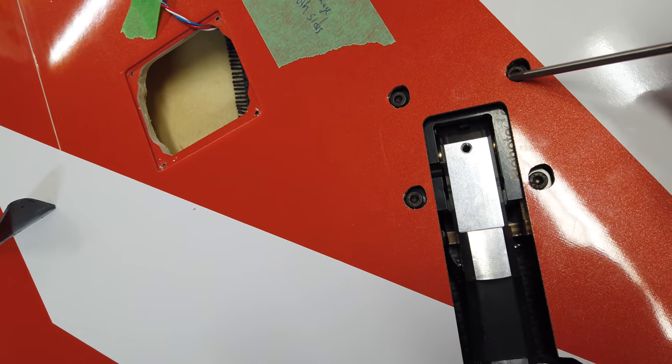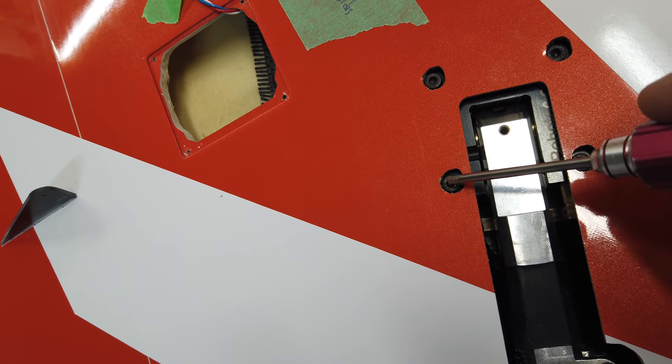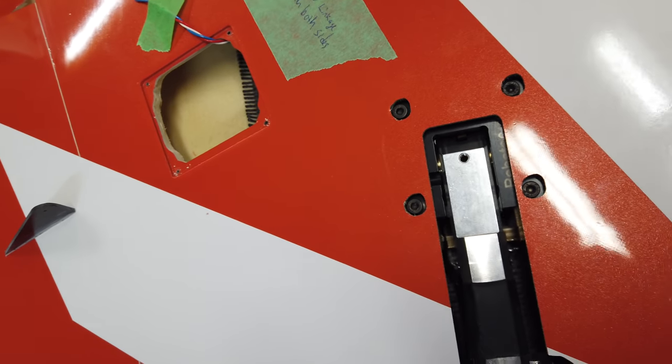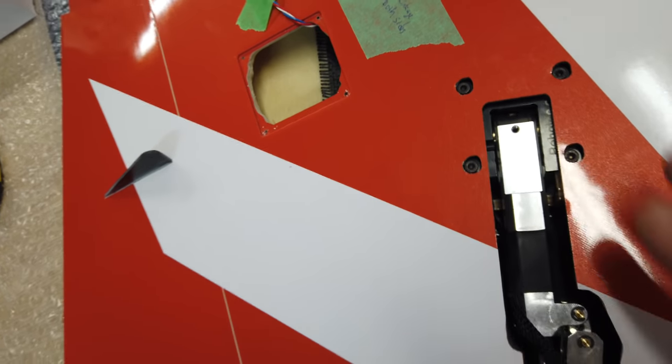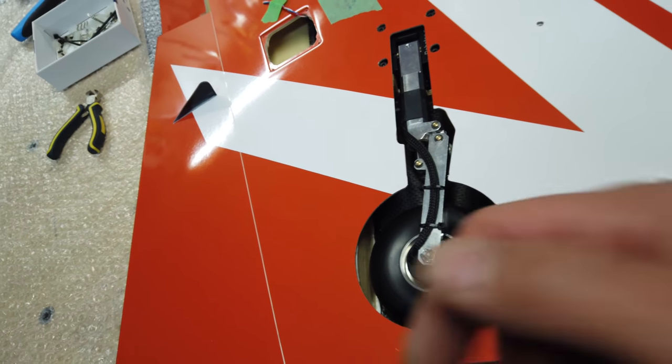I did have to open up the holes a little bit on the back side to make sure there was enough clearance for the bolt to go in — otherwise it was pushing on the skin. I took my X-Acto blade and opened those up a little bit. Gear is bolted in, leg is still loose, but we'll address that later on.